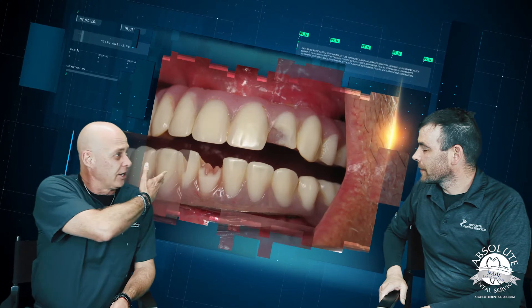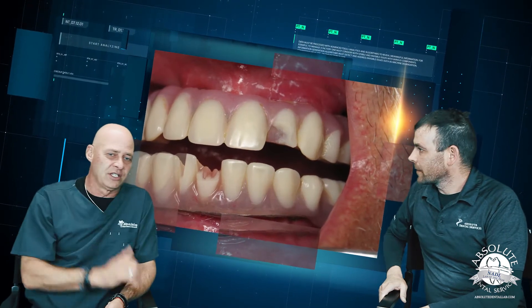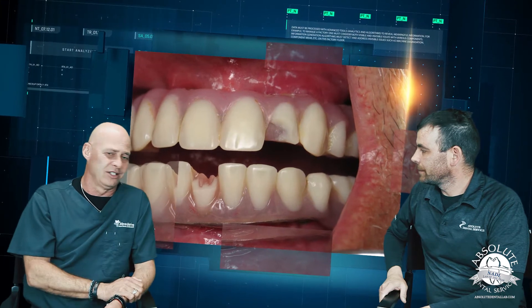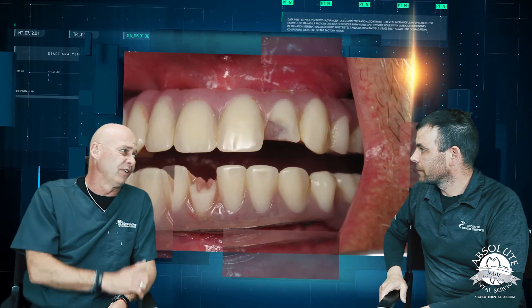You've all seen these kinds of cases after about 36 months in the mouth. It's a total remake because we have no digital archive.